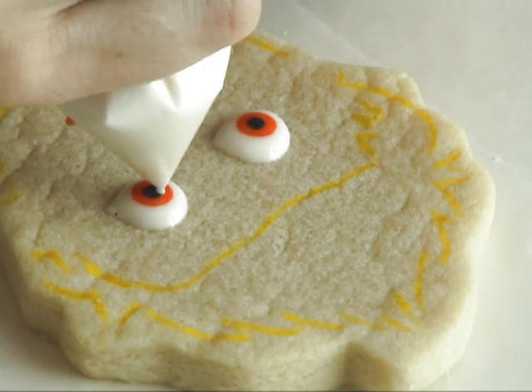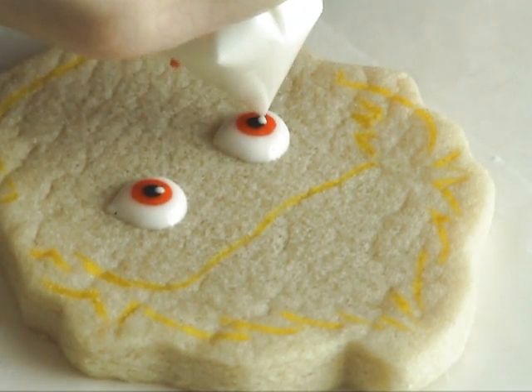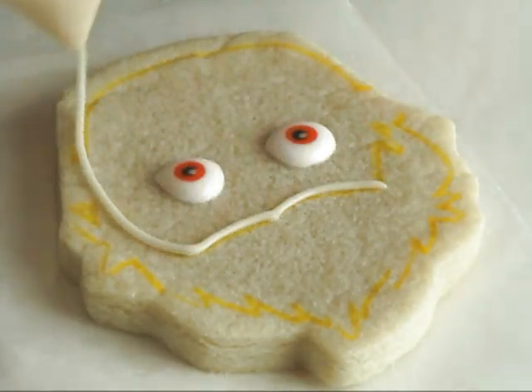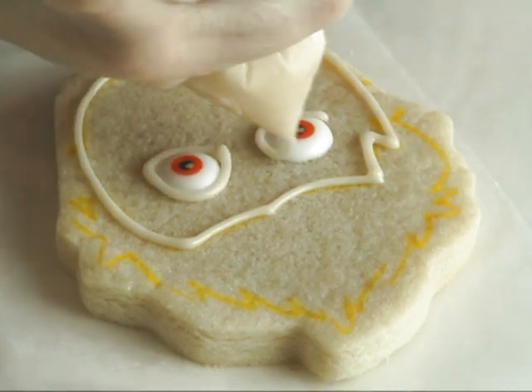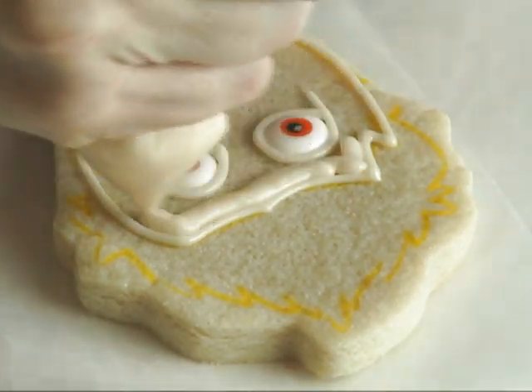Then we're gonna add black and a tiny little dot of white, and we have eyes. For the face I'm using a light ivory royal icing at about 15 second consistency.